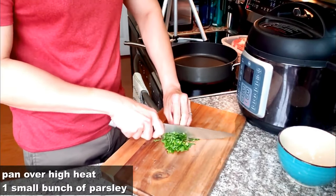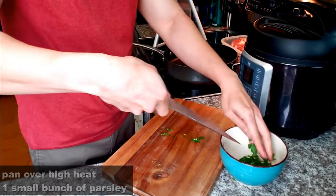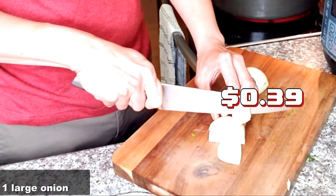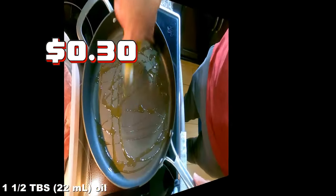First, place a large pan over high heat. Meanwhile, chop one small bunch of parsley and chop one large onion. Once the pan is hot, add one and a half tablespoons of oil.